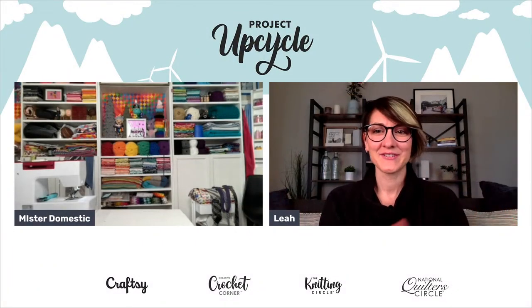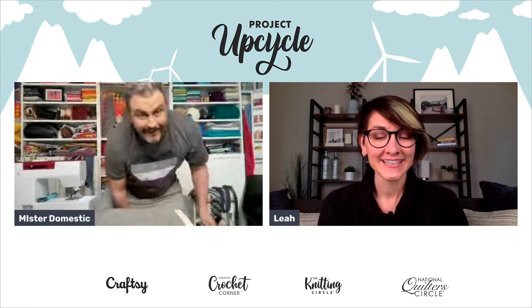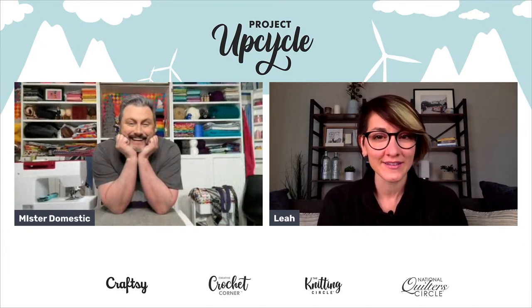Welcome everybody to Project Upcycle. My name is Leah and I am your moderator today. In honor of Earth Day we are sharing eco-friendly craft ideas all week long.